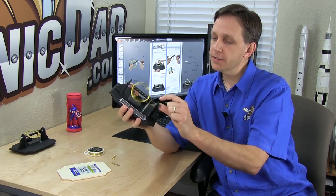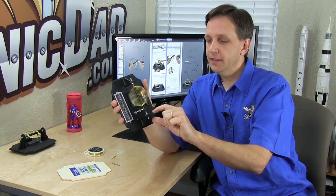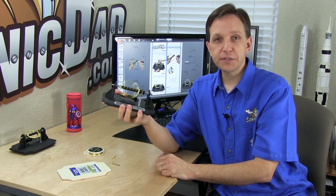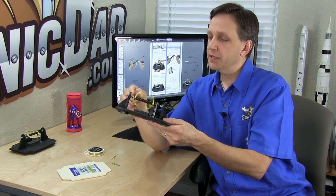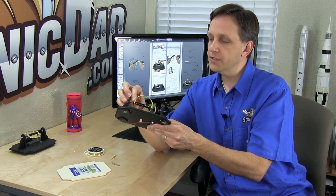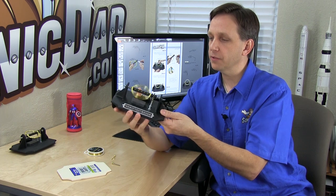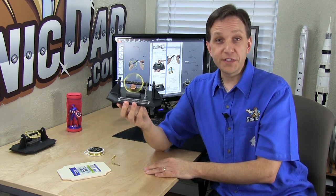The bearings are a thumbtack glued on each end of the dowel. They rest inside the Phillips head on a couple of bolts, which makes a great little bearing — the same system I used on the last project, the Sonic Balance Mobile. You can adjust these bearings so you have just the tiniest amount of play and very low friction, so it works out really well.